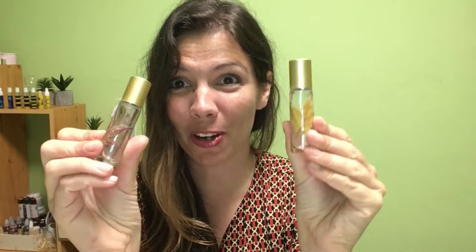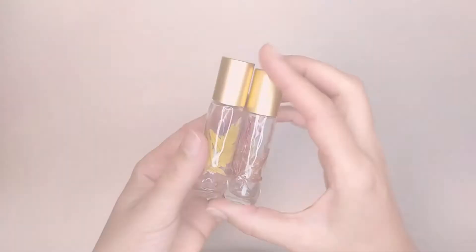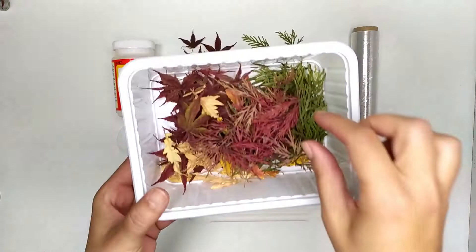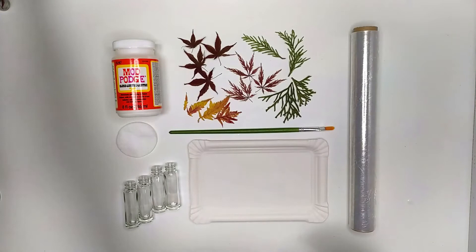Before I start, I just want to let you know you can buy these bottles in my Etsy shop — they come with a gemstone roller ball head. For this project you need some nice dry leaves. In my experience, drying leaves and any other plants in silica gel crystal is the best to keep the color in, but you can also use other techniques to dry the leaves, like microwaving them or just leaving them in a book for a few days.